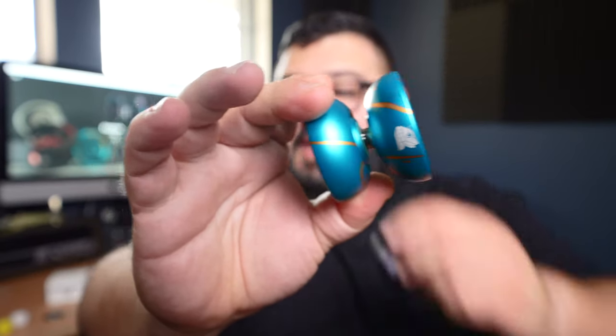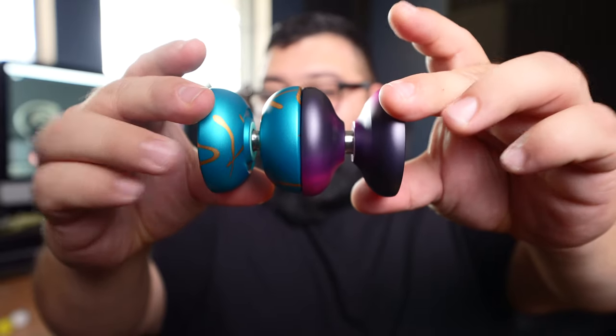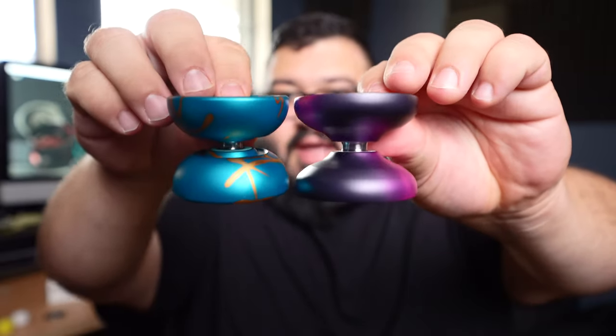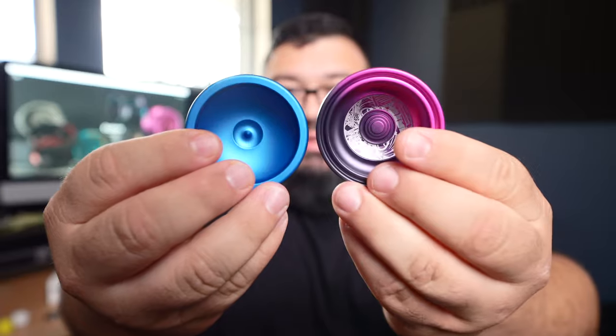Now let's look at a few comparisons. First, the only other G-Way I have is the Malivore — we reviewed that on the channel; one of my favorites so far this year. If you have a Malivore you can get an idea of the size and feel. Both are very powerful, but the Ghidorah is a little bit more powerful. There's another yo-yo it reminded me of — the Autopilot, because Sean Collins worked on this yo-yo, if not designed it entirely. Still a different design, but similar in a lot of ways.